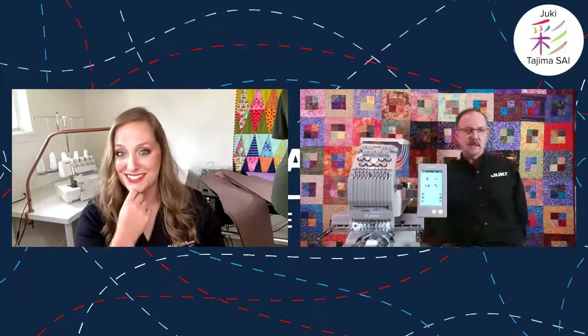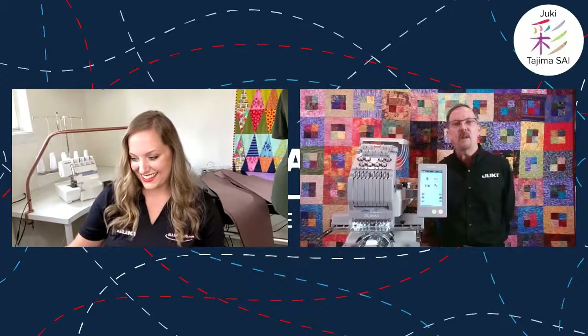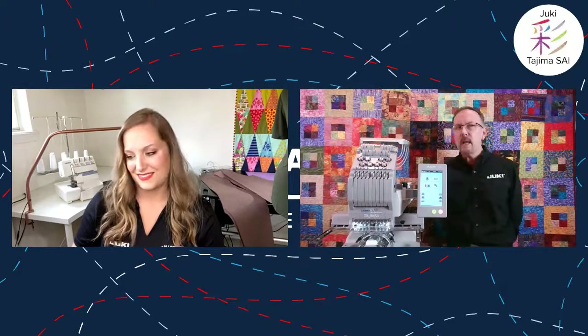But we're not here to talk about sergers — we're going to talk about embroidery machines. The Tajima SAI is made to commercial standards, so you can run it all day long — 8, 10, 12, 16, even 20 hours — without worry. Maintenance is just like a regular commercial machine: a little drop of oil here and there. What really sets it apart is that it's an entire embroidery system, bundled with software and hoops.